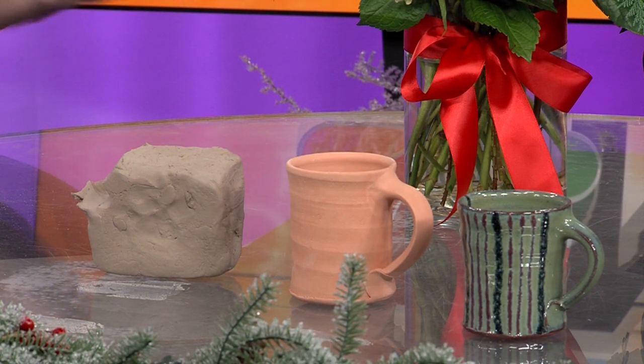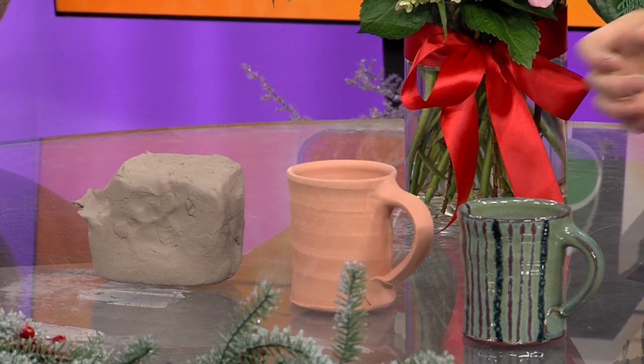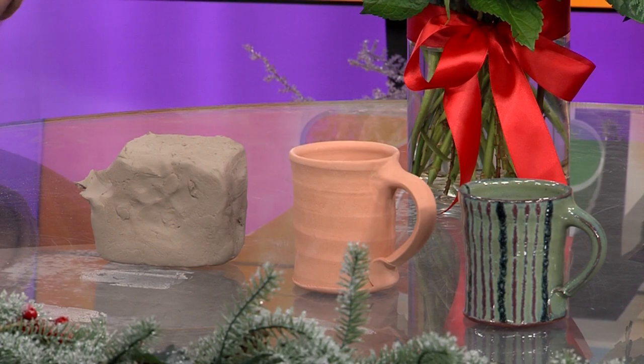Then you fire it again at a higher temperature, and it comes out like that — look at that, beautiful! Not quite as 'pingy,' right? It's shiny. But watertight, so you can start having your coffee or whatever you're drinking in there. Food safe — that's a great way to put it.